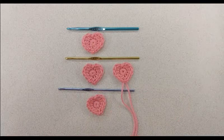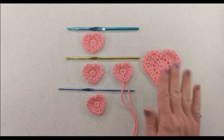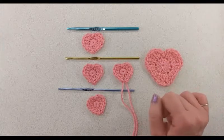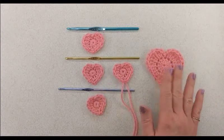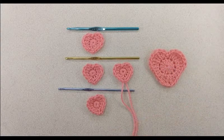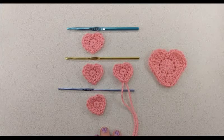The next size heart I'm going to show you is going to be the size small crochet heart, and I will have that in the next tutorial — I'll leave a link in the description box below and an I-card in the corner as well. When I'm done with all the different sizes I will create a playlist so you can pick and choose which ones to watch. I hope you enjoyed the tutorial today — if you did please give me a thumbs up. Thank you for watching and have a great day!